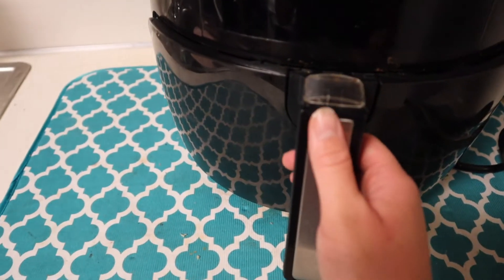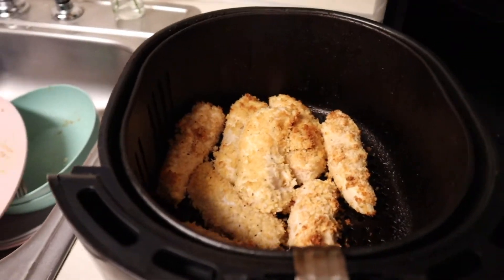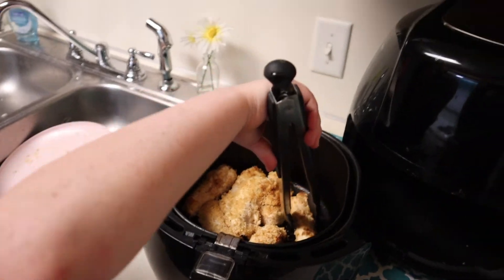The chicken strips are done on the first side — that's what they look like. They're hot, so Tatum is going to be very careful and flip them all to the other side.